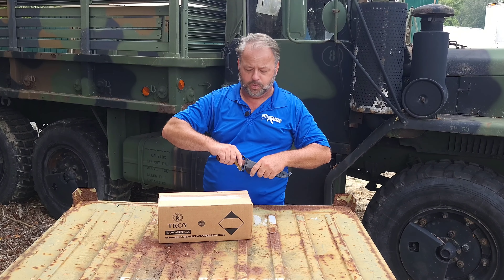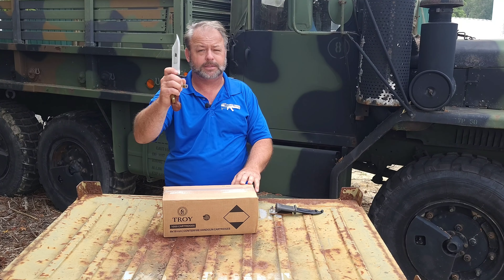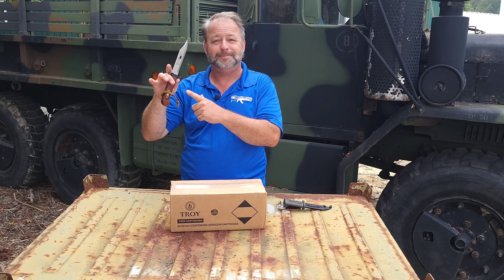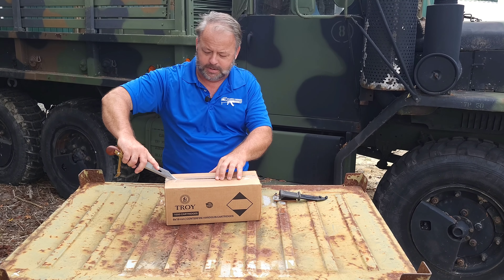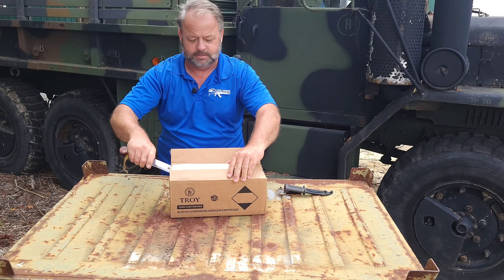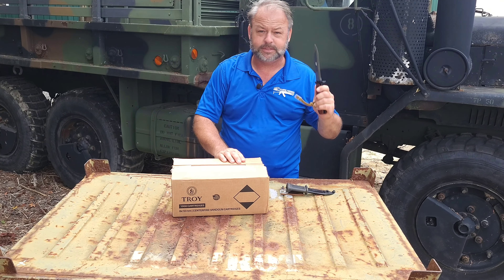We're going to open this up and kind of give you a quick peek at what's inside the box. I'm using a trusty AK Bayonet, which we have a lot of here at Atlantic Firearms — you want to check that out. But it's always good to have a bayonet floating around for whatever you need.